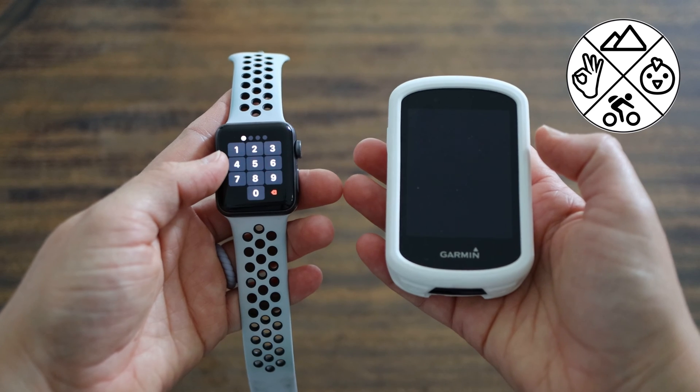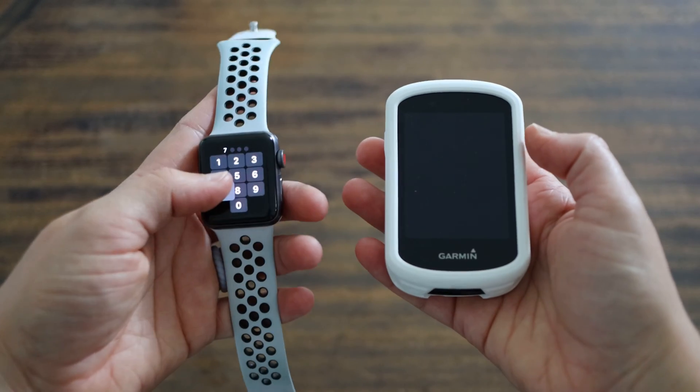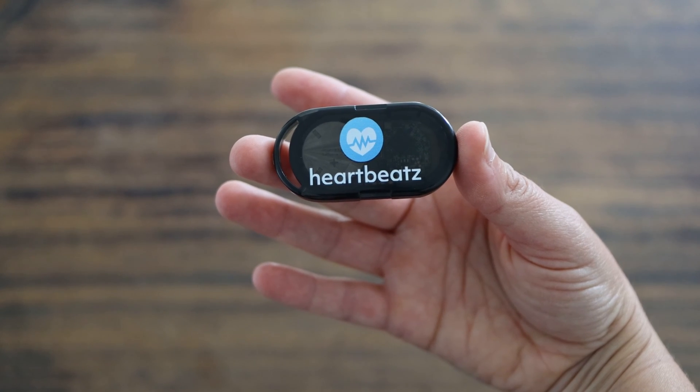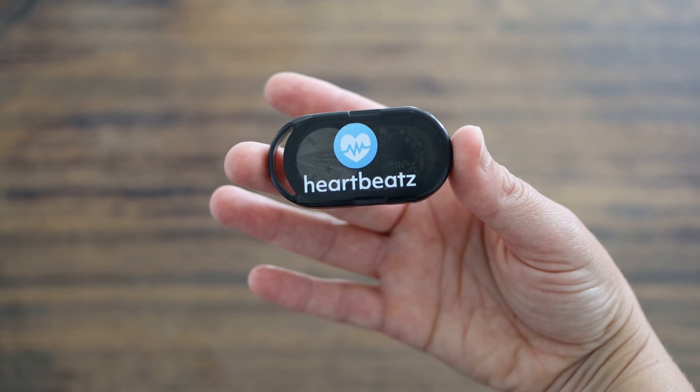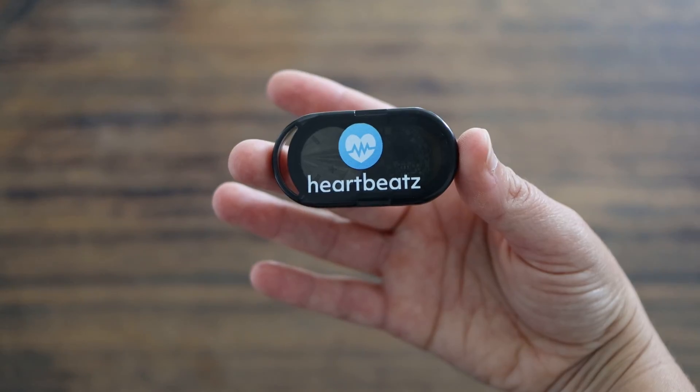Do you ever wish that the heart rate from your Apple Watch could be transmitted to your Garmin? This product may be for you. This is the Heartbeats Transmitter by North Pole Engineering, and they claim that they can transmit your heart rate from your Apple Watch to your bike computer. Let's find out if that's true.